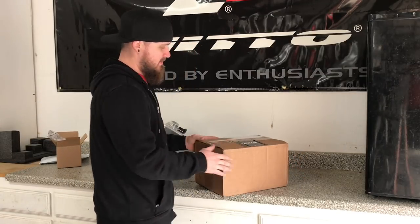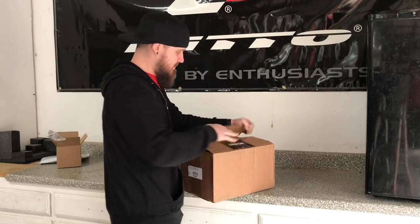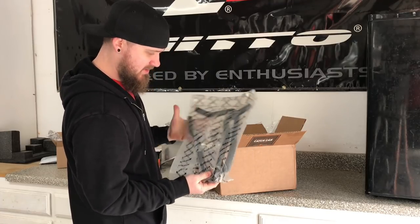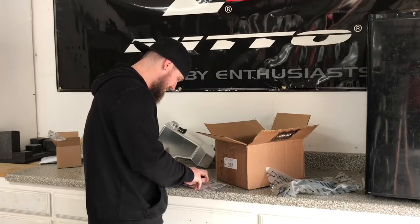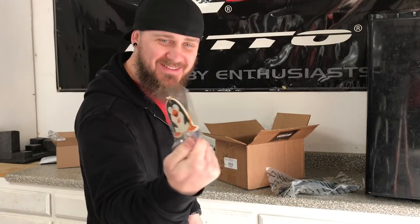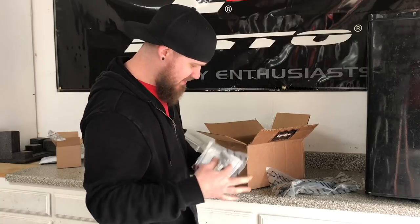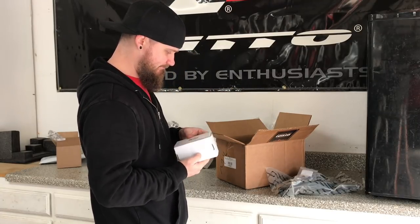You guys might be able to see what this is on the box. Let's go ahead and open that up. We have all the hosing and clamps — I don't want to take all this apart right now — but we have new rubber hosing and clamps. Oh, this is cool — look, I got a little Mishimoto penguin with a little suction cup on it! This is going in the car. We also have new fittings — probably fittings for this — and a bracket.